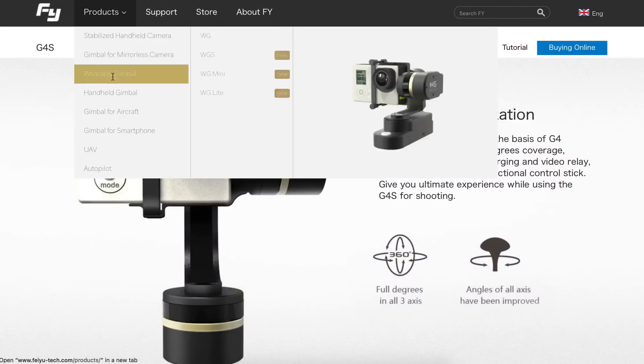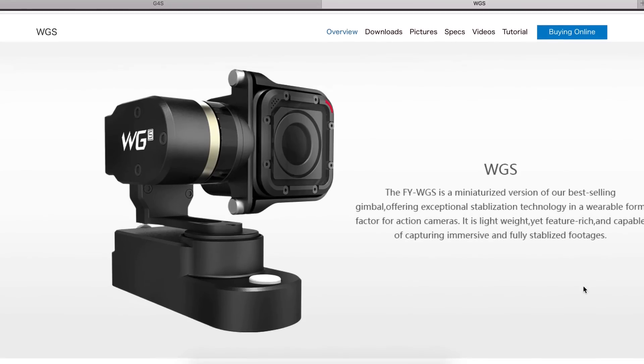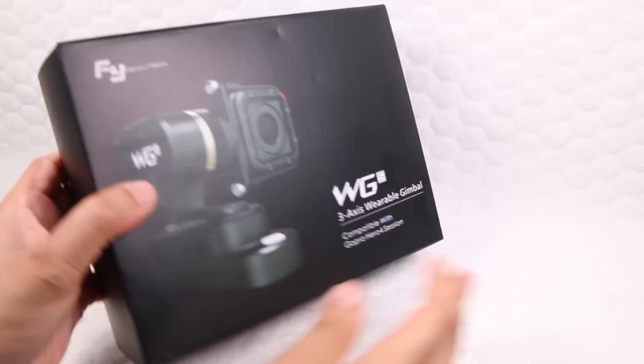Now Feiyu Tech have taken an already winning design and refined it even further, producing an even smaller, sleeker and wearable design that caters for the GoPro Session, GoPro's smallest ever camera, with the FYWGS.